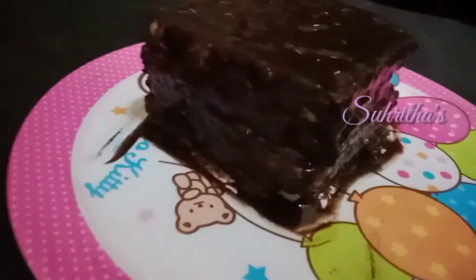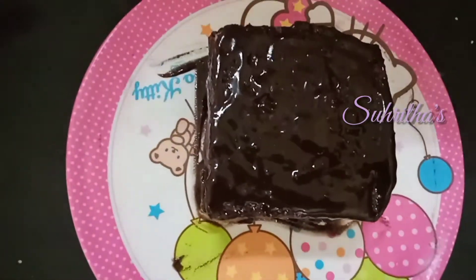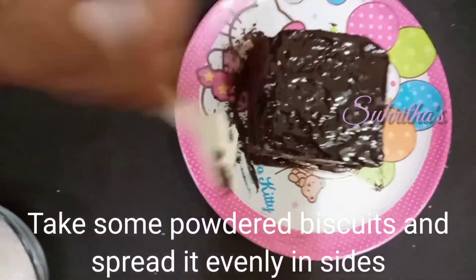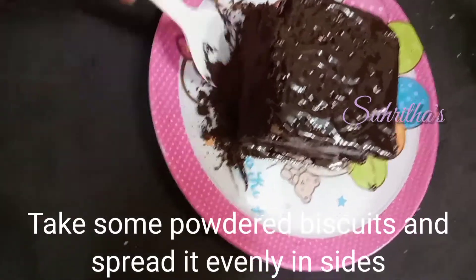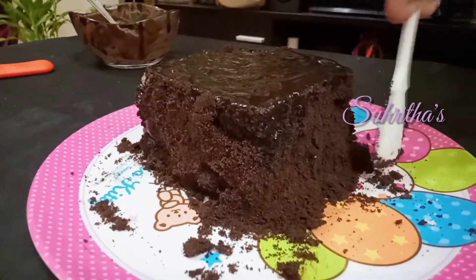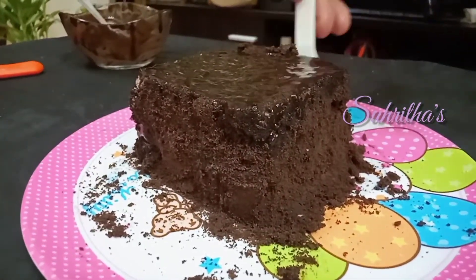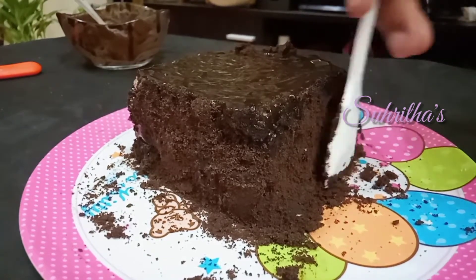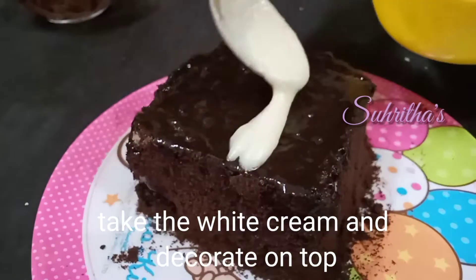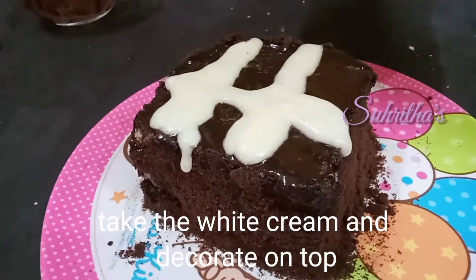Spread the cream evenly on all sides as well. It looks too creamy, so take some biscuit powder and spread it evenly on the sides. Now it looks good.